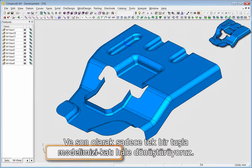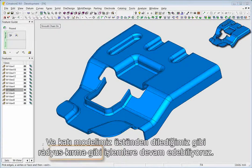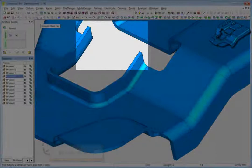And finally, you can convert a skin into a solid shell in just one click at any point, and you can continue to perform operations like rounding on the solid object.